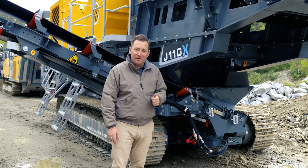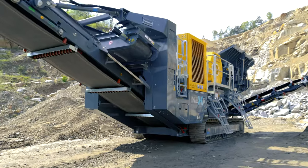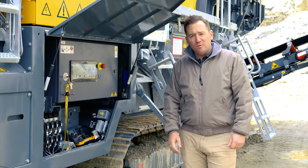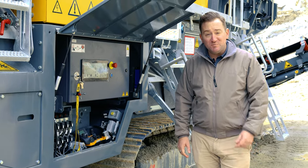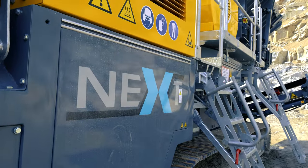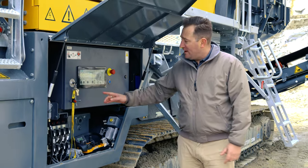This makes setting up the RMJ simple, easy, and effective on any job site. Those of you familiar with our impactors will be happy to know that the RM Next philosophy is built into the RMJ 110X.